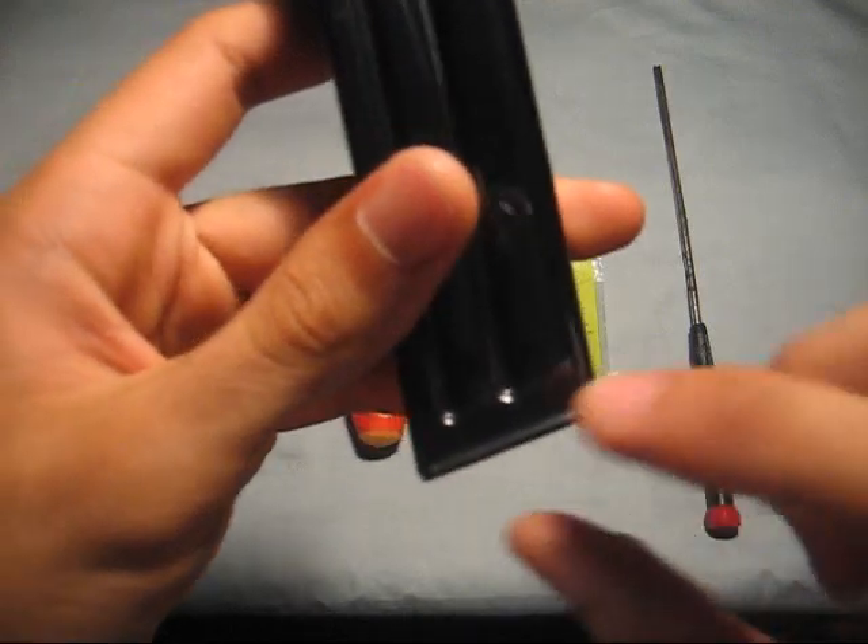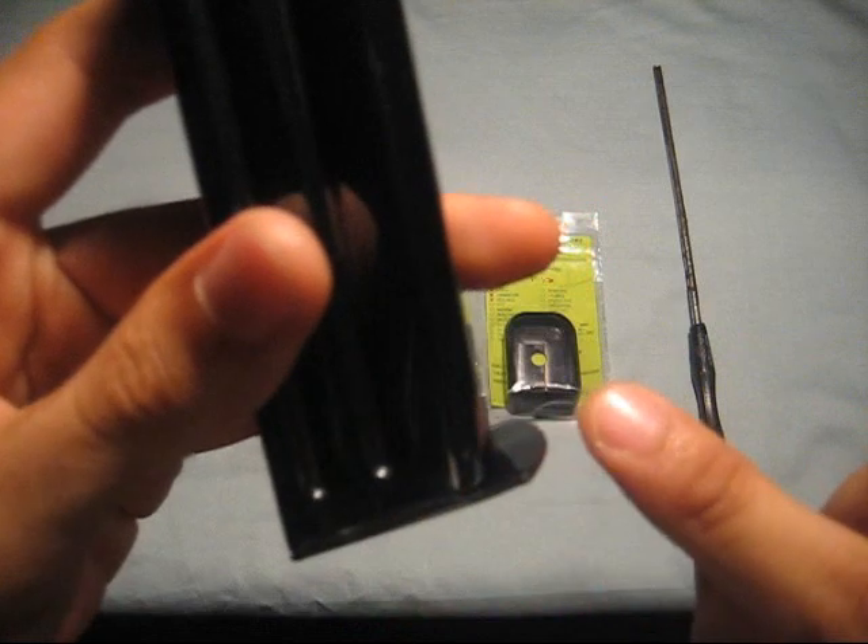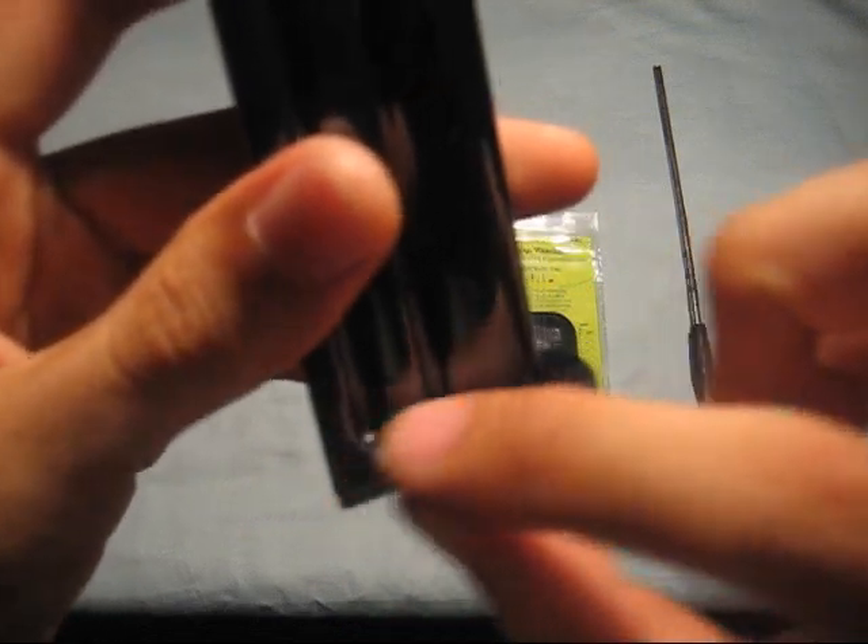Yours may have a base pad instead of a base plate, so it may look a little different.